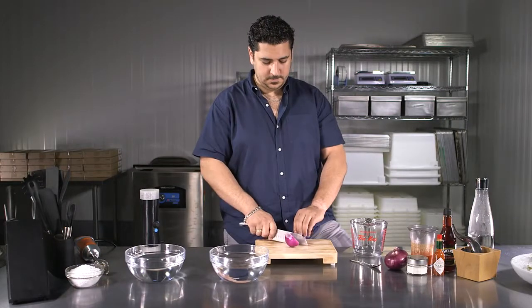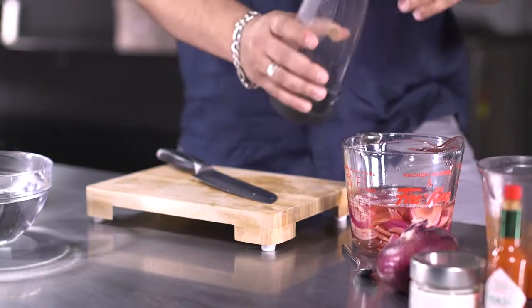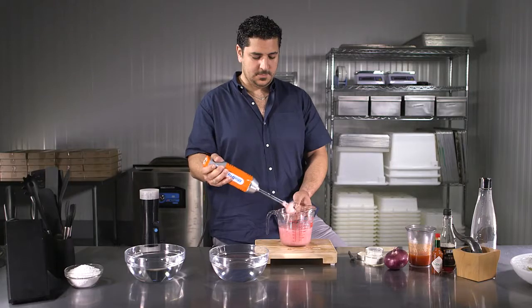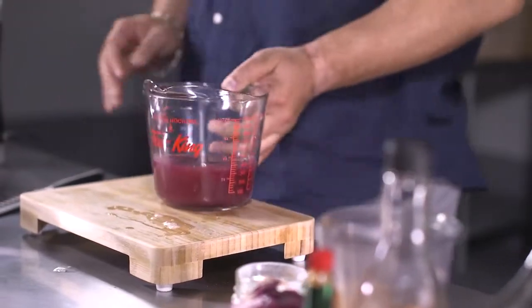Spherification can be done using raw ingredients or store-bought products. In this example, we are preparing a mix of red onions with red wine vinegar to form pearls for an oyster dish. Ingredients are thoroughly blended together with alginate. Some mixtures, like this one, trap a lot of air bubbles during blending — ideally, set it aside for two to three hours. In this case, we prepared it in advance.